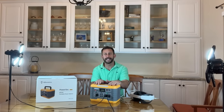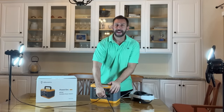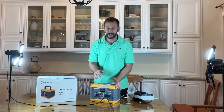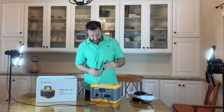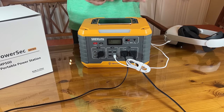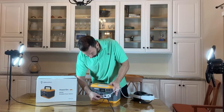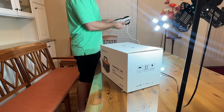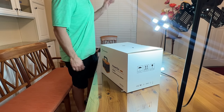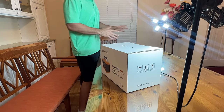This is a really nice power station. I have it plugged in running the studio lights for this video right off the power station. I'm also charging my phone on this power station and there's still three USB-As on the front as well as the USB-C, so I might as well charge my Oculus device. This is nice if you're going camping — you can take it with you, run all of your little space heaters and all the things that you need off of this.